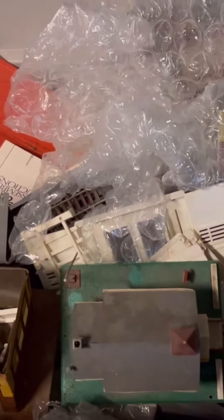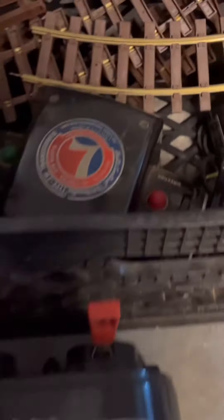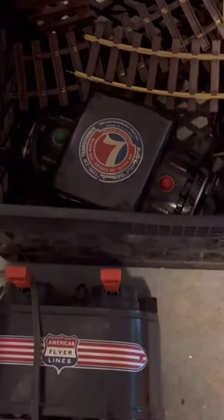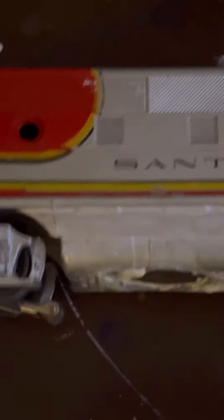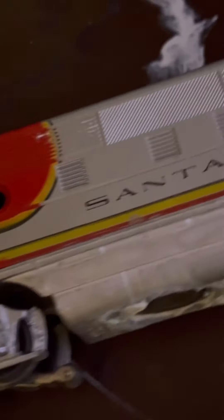I'm glad I got the whole Santa Fe O gauge set. The transformers need some wire stolen from something to rewire them and make sure they're good to go. I already tested all the Santa Fe cars back there — they work. This one had what looks like a C cell battery that exploded in the back.